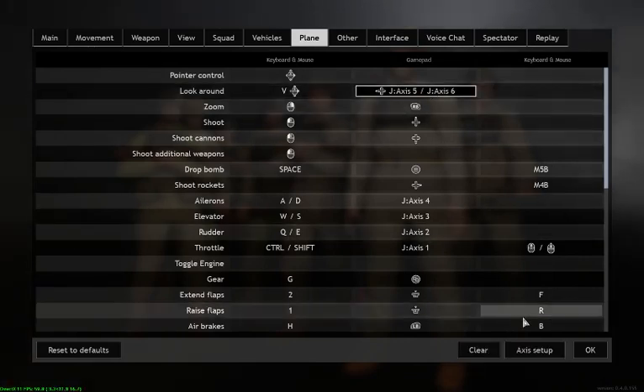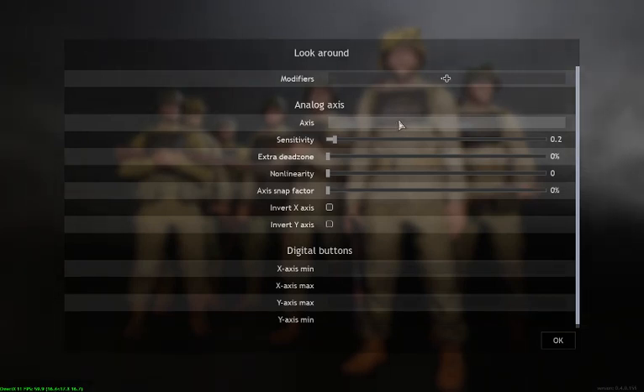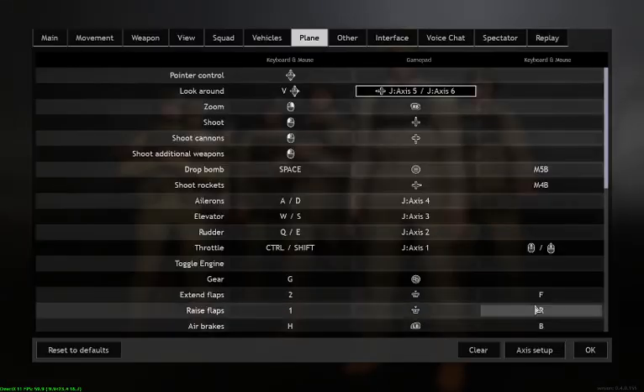To get the look-around to work, look at the Axis Setup. I use the directional thumb hat on top of the joystick as the axis — that means you can look around, but it doesn't revert back to centre. What you do is use a modifier: on the Thrustmaster it's a tiny little finger button, kind of on the trigger side on the right-hand side, and you use the top of your index finger to hold it. You hold that and move the stick around, and when you release it, it goes back to centre again. That's the only way I've found to do it, but it works.